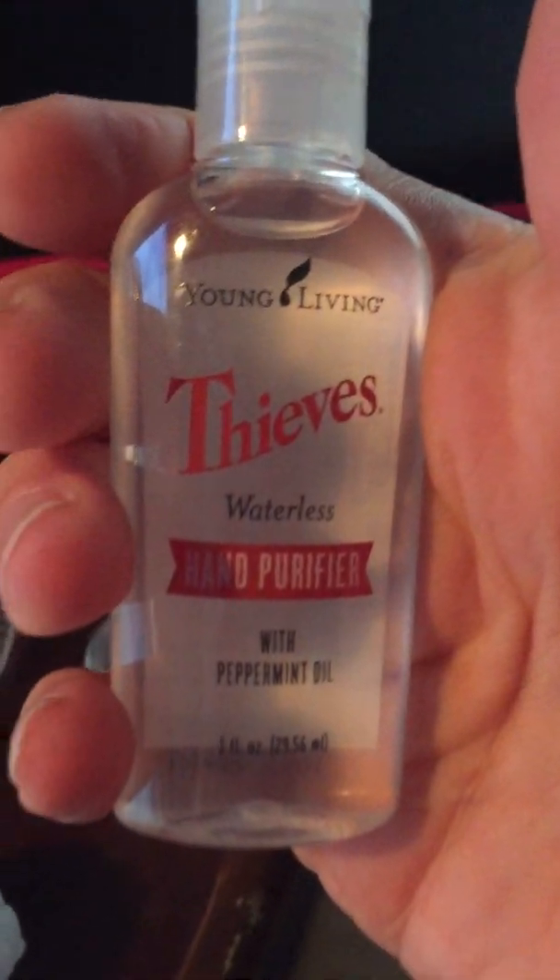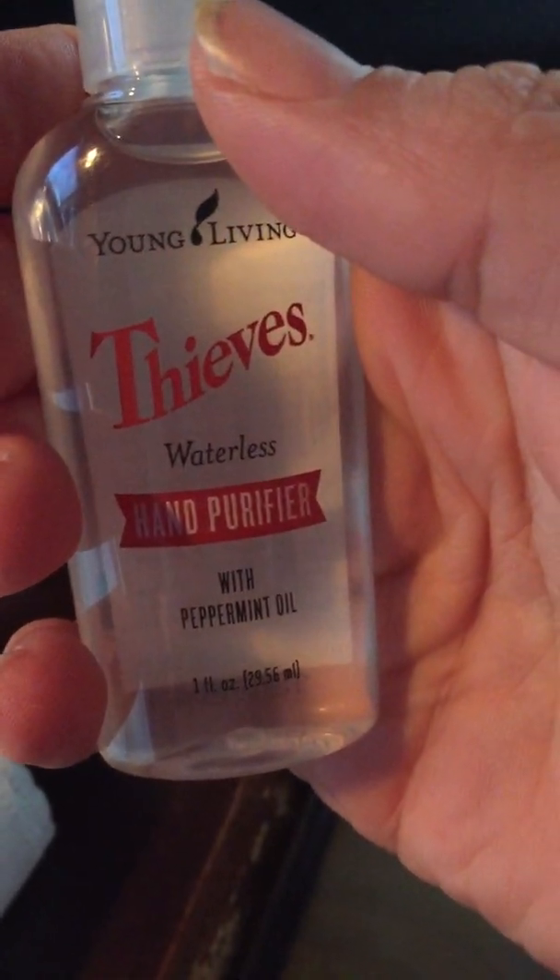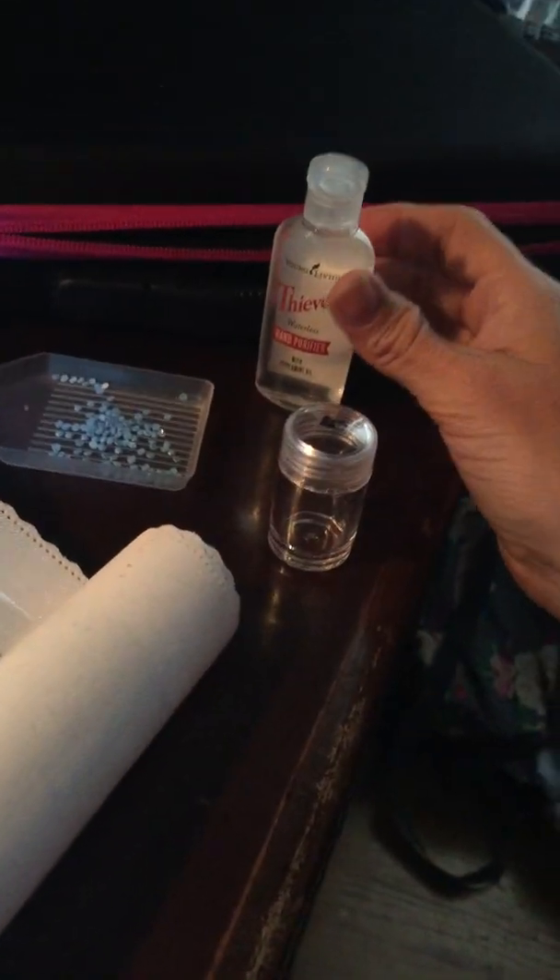What I found out was if you take hand sanitizer — this is Young Living Thieves waterless hand sanitizer, I love Young Living, it smells so good — and you take a washcloth, towel, or paper towel, and just dab a tiny little bit on there.